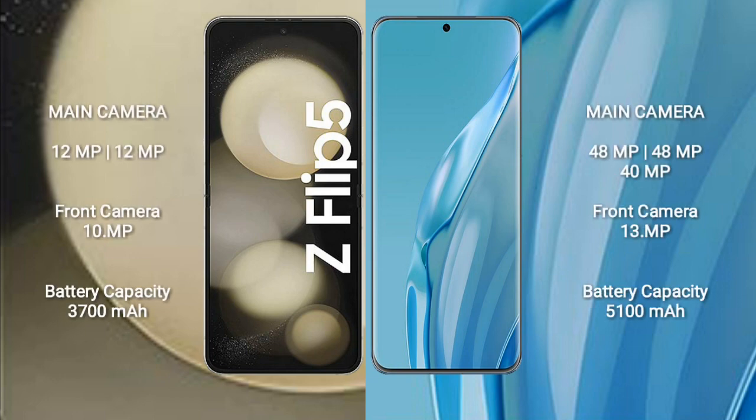The Samsung Galaxy Z Flip 5 features a dual rear camera setup: 12 megapixel plus 12 megapixel, and a 10 megapixel front camera. The Huawei P60 Art features a triple rear camera setup: 48 megapixel plus 48 megapixel plus 40 megapixel, and a 13 megapixel front camera.